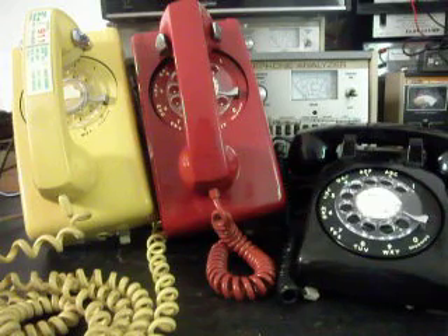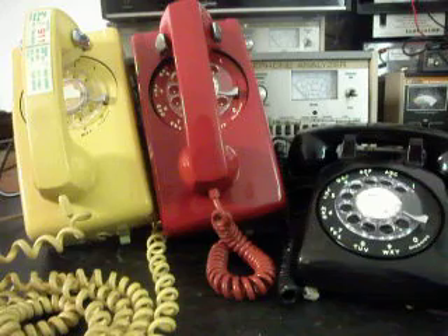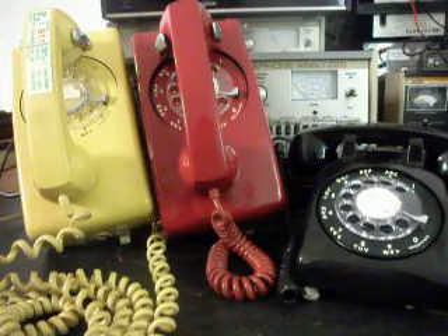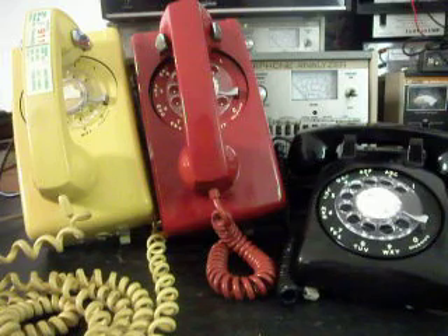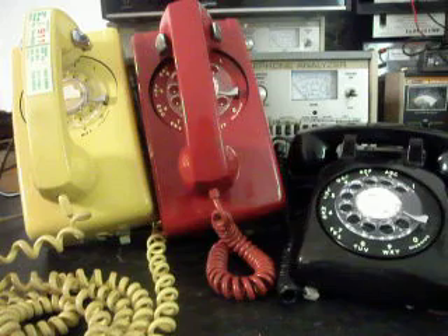Today I want to show you a really cool array of telephones. These are Mark's telephones from Chicago and this is the initial checkout of these three telephones. We have two wall phones which are 554s and they are hardwired, and Mark's going to put these back into service and re-hardwire them. That's pretty cool, old school.